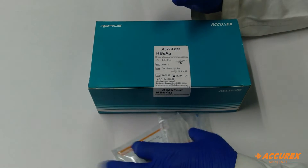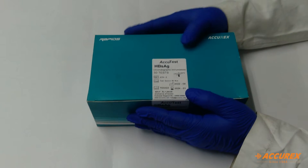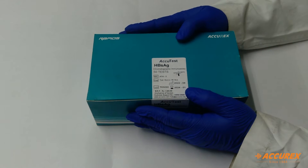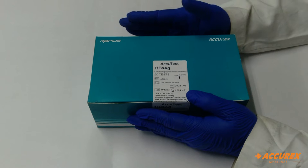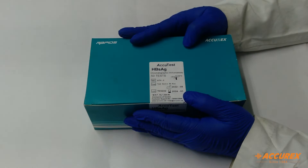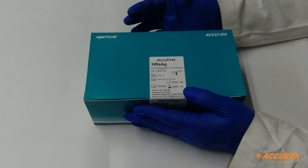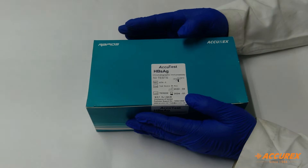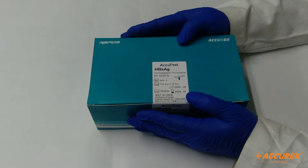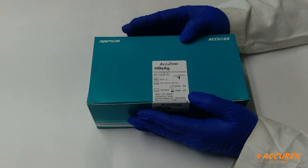We will see the storage, handling, and stability of this product. Basically we need to store this product at 2 to 30 degrees. If you want to do any testing, bring the card to room temperature first, then you can use it. Do not use the product after expiration. If the sealed pouch has been exposed to humidity, bring it to room temperature for a better test result.